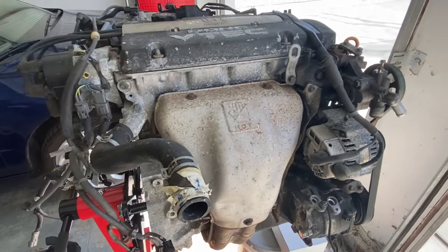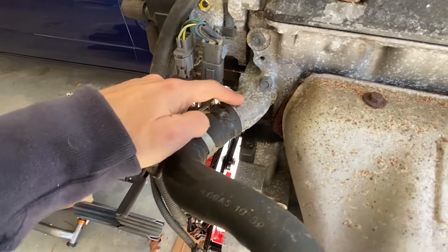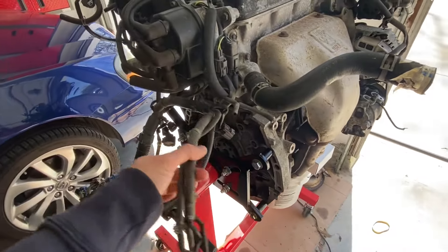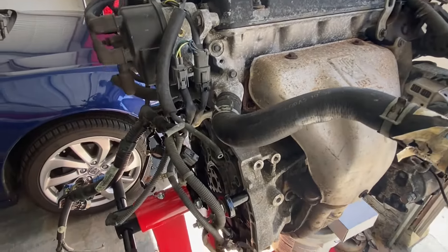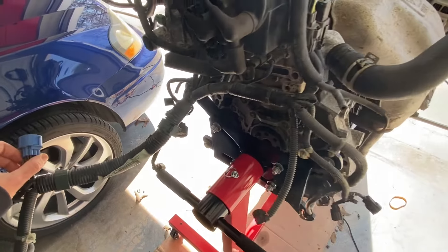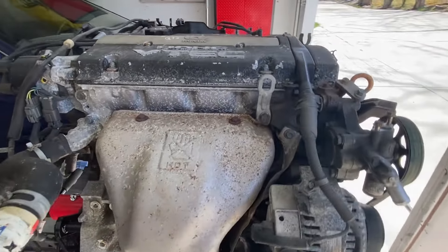Now starting work on the H22. First, removing the bottom portion of the exhaust header — it was cut at the junkyard during motor extraction, and it probably won't fit the CB9 exhaust anyway. Second, swapping the water outlet piece: the CB9 has a sensor on the side that plugs into the factory CB9 engine harness. Third, the Honda Prelude wiring harness is totally different with different electrical connectors, so we'll need to swap on the CB9 harness and solder a few connectors. We'll keep the old harness since some sensors may need to transfer from the F22 to the H22.